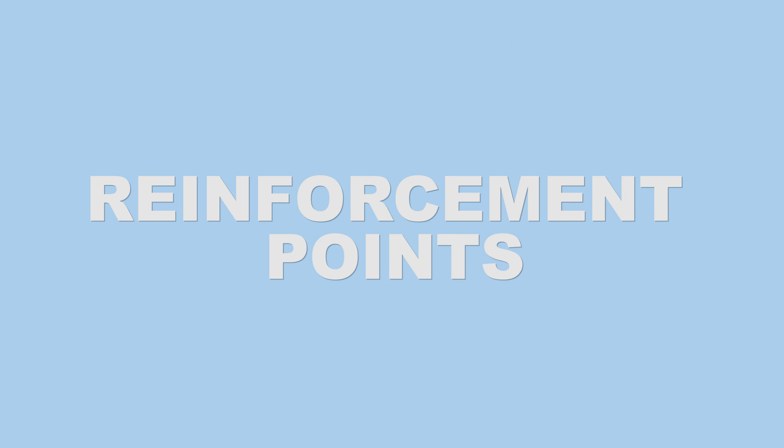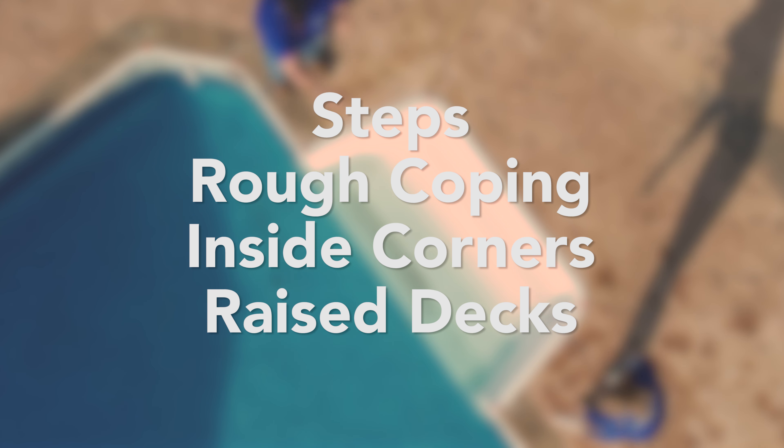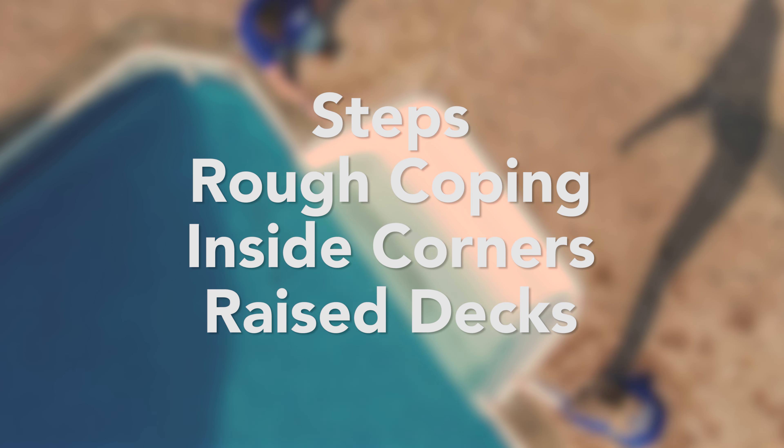Reinforcement Points. Make note of what points need reinforcements, such as areas with steps, rough coping, inside corners, and raised decks.